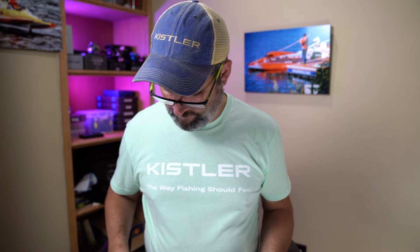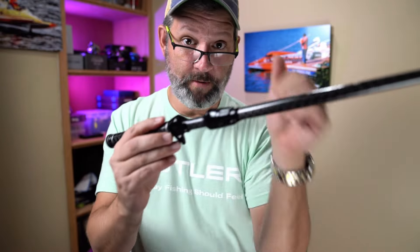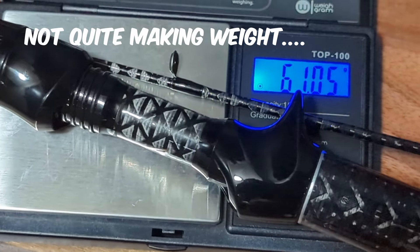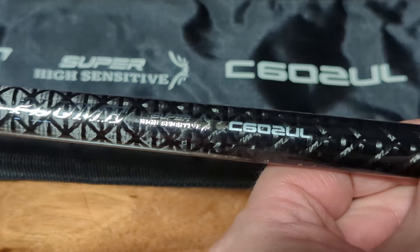I am somewhat familiar with this design — it's a very lightweight ultralight design, and it definitely feels lightweight. So this is the Plume — it's pretty much a full carbon build. It's supposed to come in at 53.5 grams so we'll weigh it and see. You can see a lot of the cross-wrap appearance on it. This is the C602 ultralight.